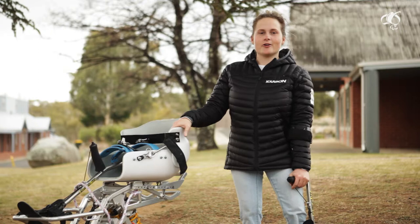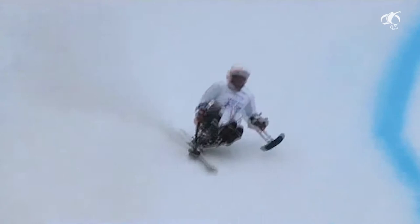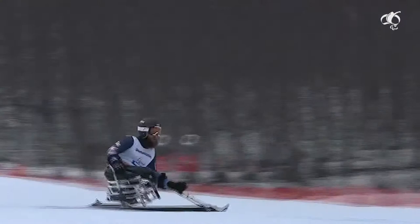I probably go around 90 to 100 kilometers an hour. The men can go faster — probably 100k plus in the downhill or Super G events. 109.5 kilometers an hour. 52 broken bones. Four years of training and one goal.